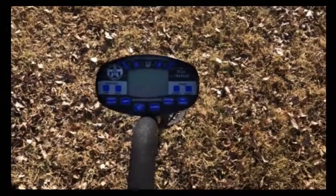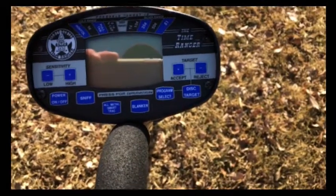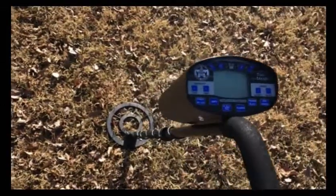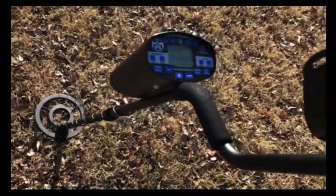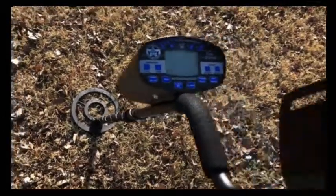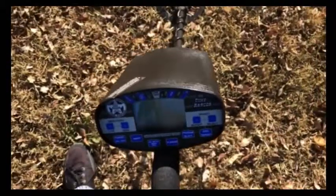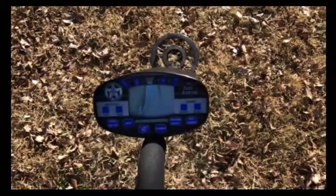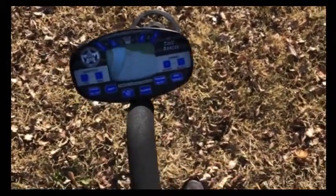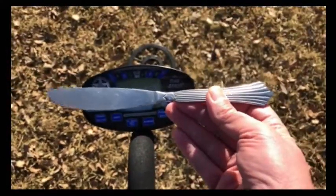Good morning everybody. I'm out here with my new Bounty Hunter Time Ranger metal detector. Just got it yesterday. I zipped through the manual — it's a pretty inclusive manual, there are a lot of features and functions available on this thing, but I got maybe eight percent of what it has because I just burned right through it. What I want to do today with my massive excavating tool is use it in conjunction with the pointer.